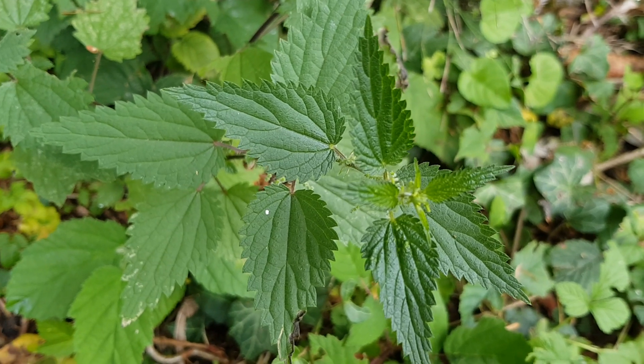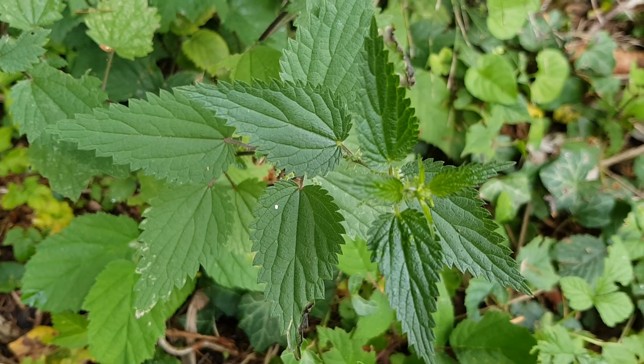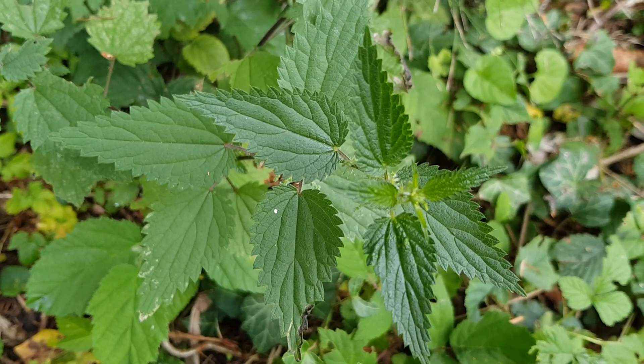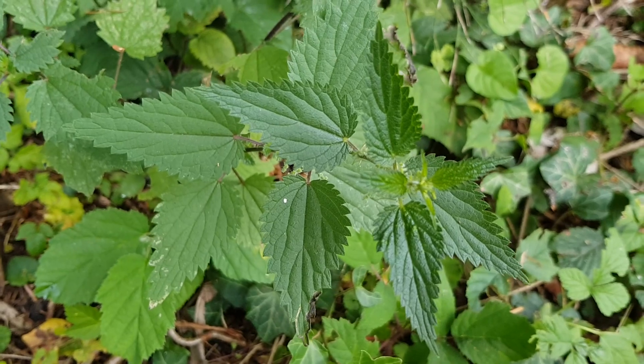Welcome! Today I want to show you one of the best survival plants, the stinging nettle. The plant gets up to two meters high and you can find it near the forest and in the grassland.